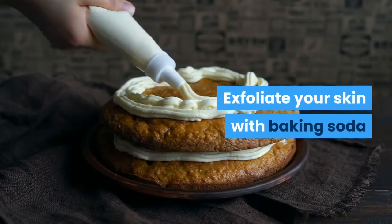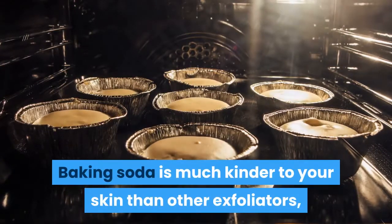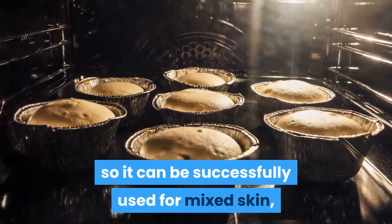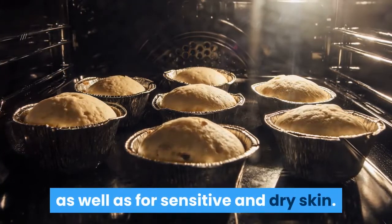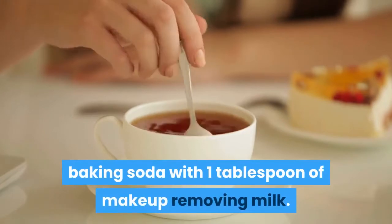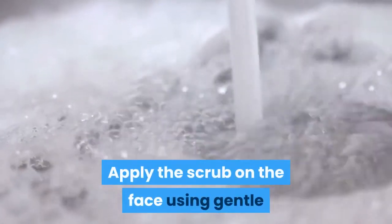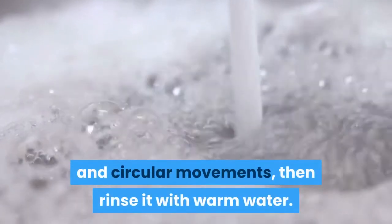Exfoliate your skin with baking soda. Baking soda is much kinder to your skin than other exfoliators, so it can be successfully used for mixed skin, as well as for sensitive and dry skin. Mix half a teaspoon of baking soda with one tablespoon of makeup removing milk. Apply the scrub on the face using gentle circular movements, then rinse with warm water.